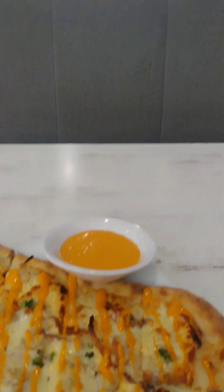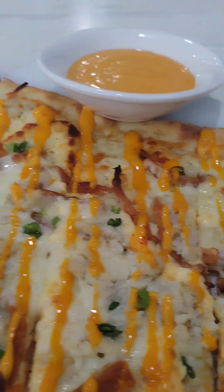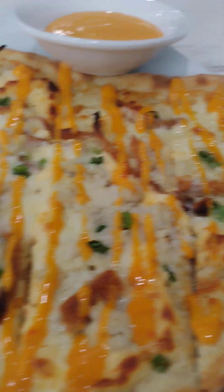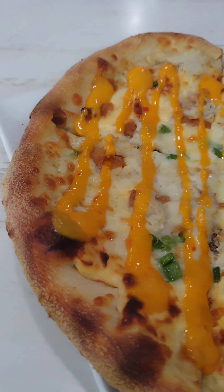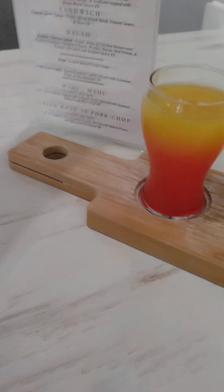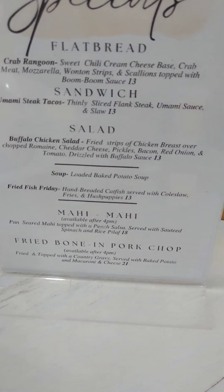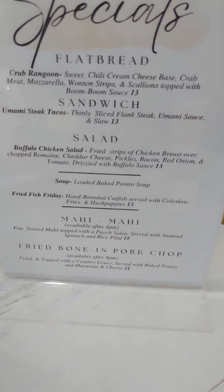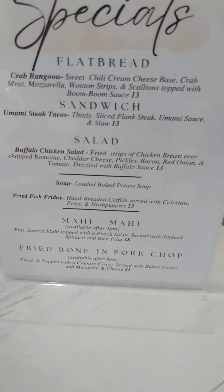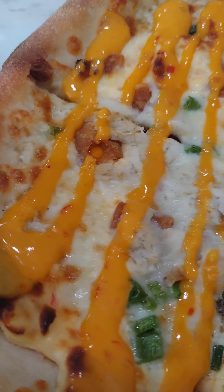So I'm here on Thursday and I wanted to try something. They have a crab meat flatbread pizza. I came here some years ago and enjoyed their flatbread pizza, so I thought I'd try it again. This time I'm trying the crab meat flatbread pizza. The description says — because it's a special today — it is crab rangoon, sweet chili cream cheese, a crab meat base, mozzarella, wonton strips, and scallions topped with a boom boom sauce. Let's hope it's as good as it looks.